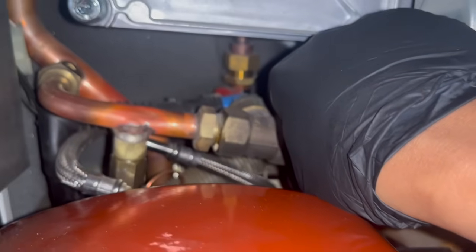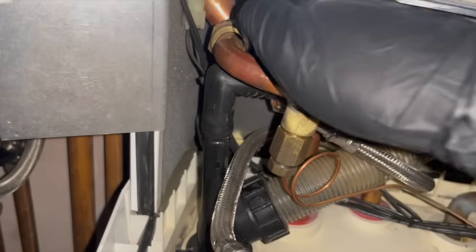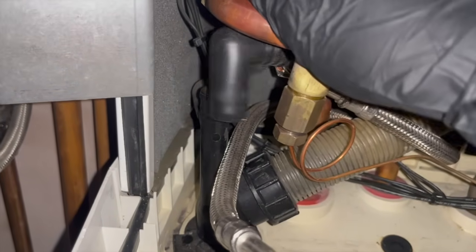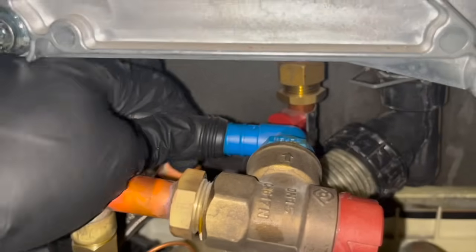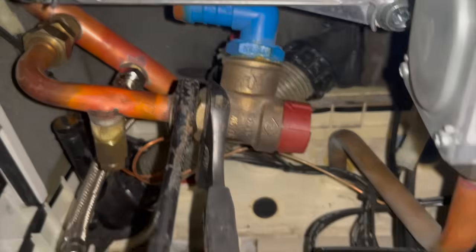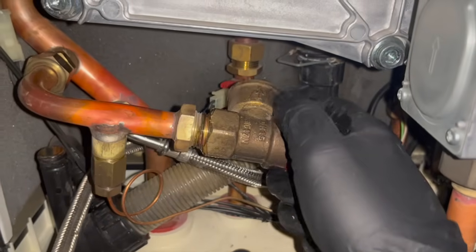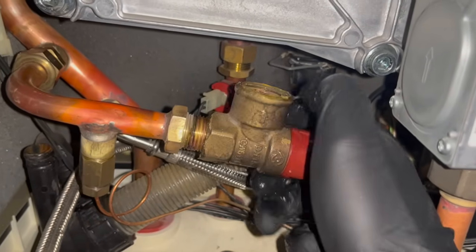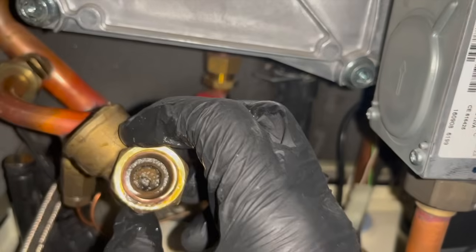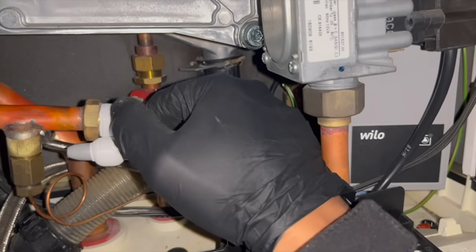I can see the PRV is there. I'm going to drain down the boiler using the PRV because I'm going to be changing it anyway. I've disconnected the bezel by undoing the nut at the top. Now that it's out of the way I can take out the PRV. First thing is to take off the little black rubber tube, then rotate the PRV towards us and spin out that little plastic elbow. Finally we can unscrew the PRV. Now we can put some PTFE around the thread and put the new PRV in.